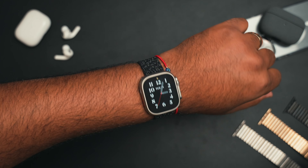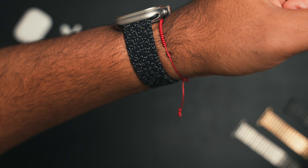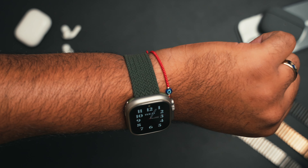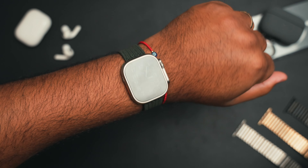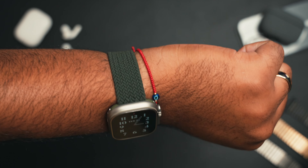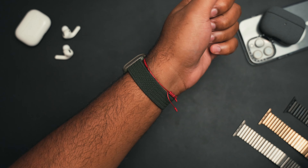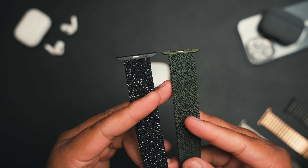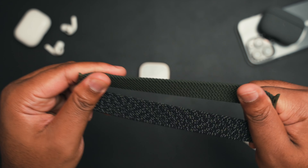Honorable mention: I got these Solo Loop Amazon bands and I instantly regretted getting them — not because of the quality, they're actually pretty good quality. They fit, they're stretchy, and they're soft. They just don't look good on the Ultra because they're just too skinny to be taken seriously. I think they need to be a little bit thicker to work with the Ultra. The width of the band just looks kind of comical in my opinion. If I'm able to get my hands on a slightly thicker — but not too thick — Solo Loop Amazon special, I'll do another video, but I'm still on the hunt for a good Solo Loop.